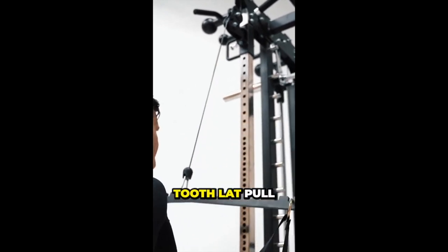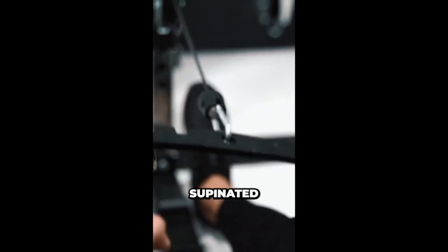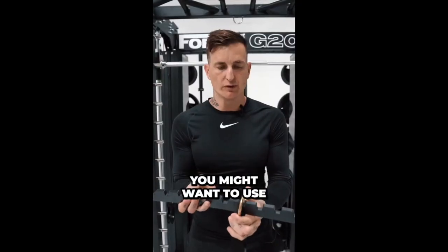This one's a sawtooth lat pull-down low row bar. You can use it with hammer position, pronated, supinated — whatever grip you feel you might want to use.